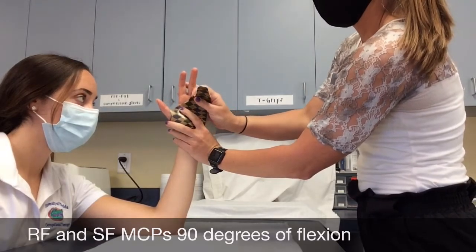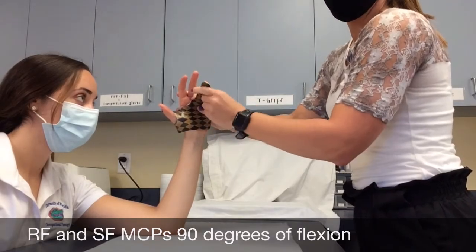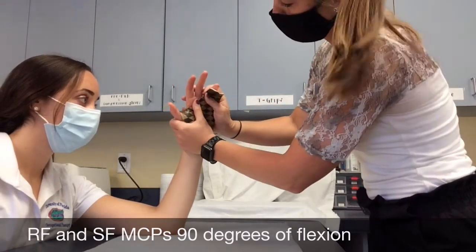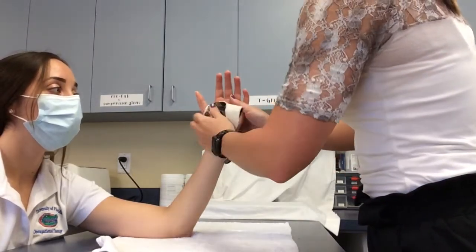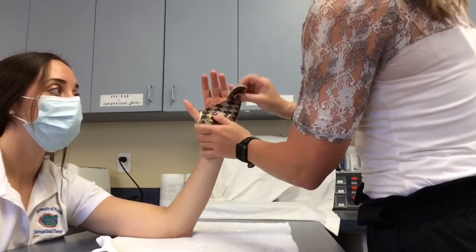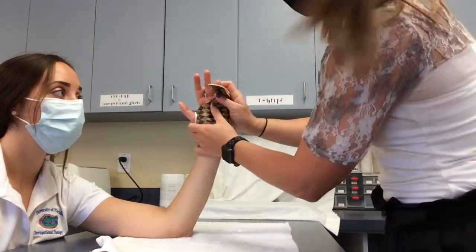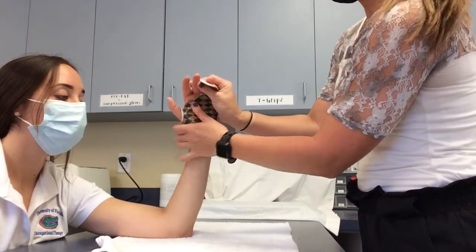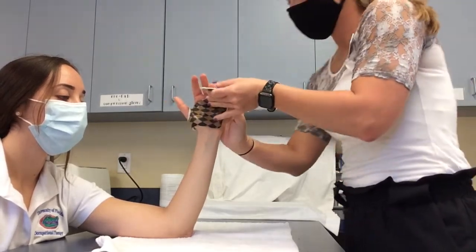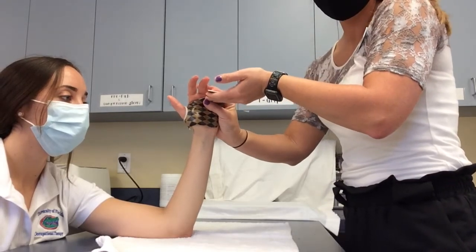Next, hold this position to let the material dry, while also making sure there is enough space on the ulnar aspect of the small finger for support. This may take you a couple of trials to ensure that it fits properly and to make sure that the patient is in the proper position. The material should also clear the long finger so the patient is able to flex both the index and long finger during the day.